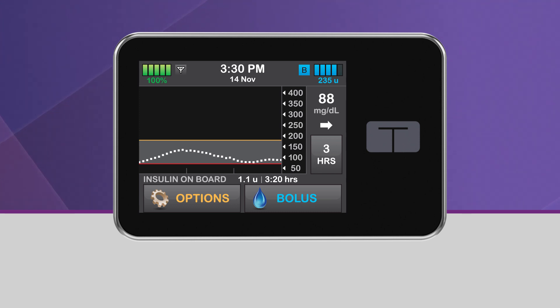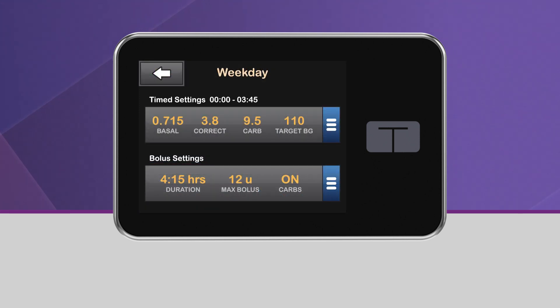In order to turn on Control IQ Technology, you need to have an active continuous glucose monitoring or CGM session and an active personal profile with CARBS turned on.